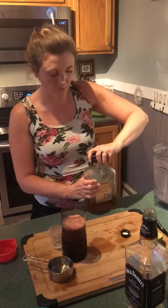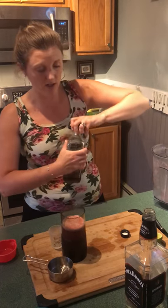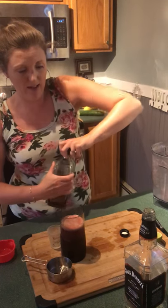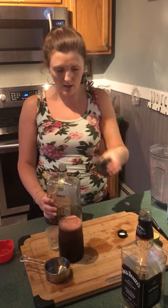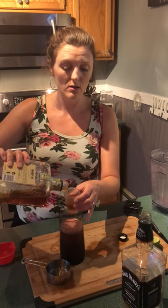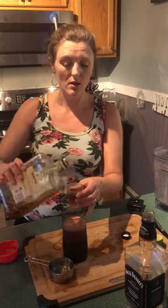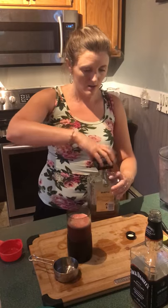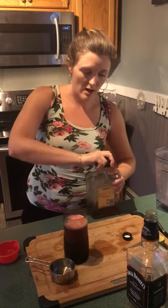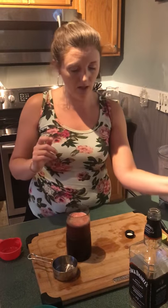Now I'm going to do one shot of DiSaronno. DiSaronno is an amaretto — it's a bit of a sweeter kind. Jack Daniels and amaretto, you can make some really good drinks with that. There's a shot of that. Now this is a pretty strong drink — I haven't even tasted it yet, but I'm going to be able to tell that it is.